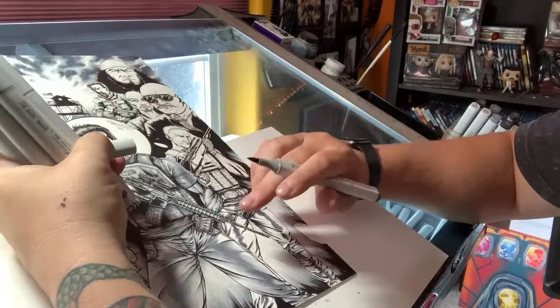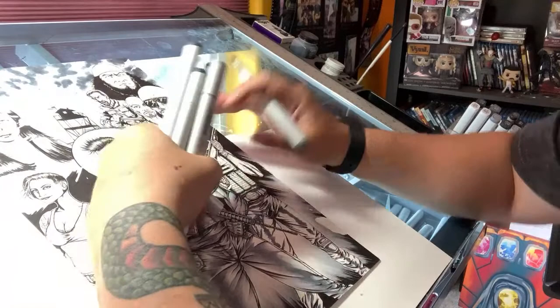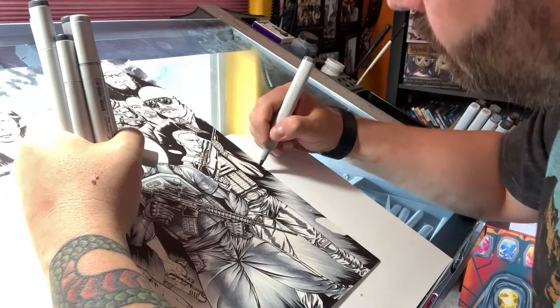I tend to go all the way up through the figure with each layer, going from marker to marker. You see I'm just holding all these markers in my hand — I tend to do it that way so I can quickly transition. You could ask why not set them all down, but then I'd be thumbing through trying to find the right color. If they're all in my hand I can just look right here and grab what I need. It breaks your momentum when you're trying to find a specific marker number.